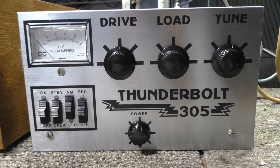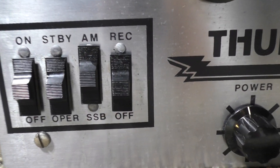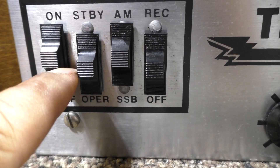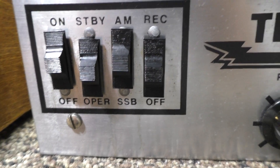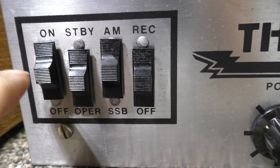Receive amp works, everything works on this amp except for one thing. If you notice, the amp is running even with this power on/off switch in either position — it doesn't matter what position it's in. Somebody did something which is bad — you could see it in the resistance readings.